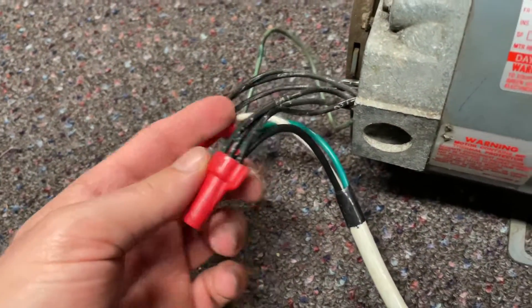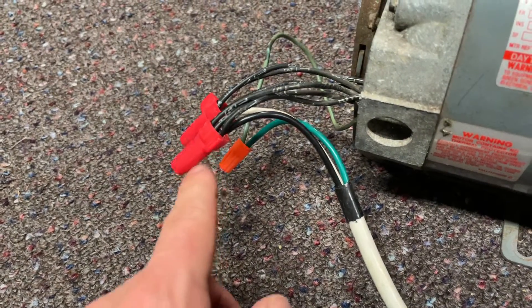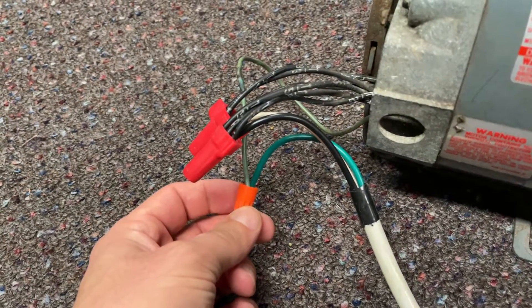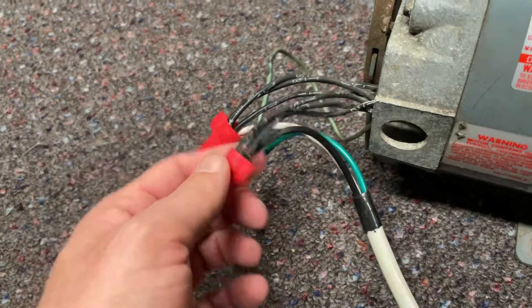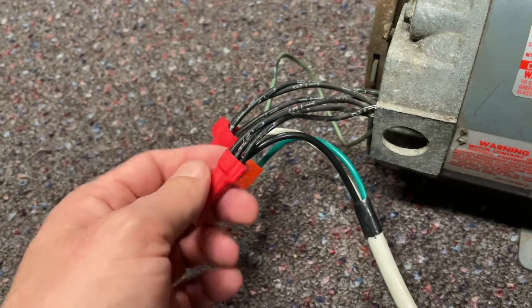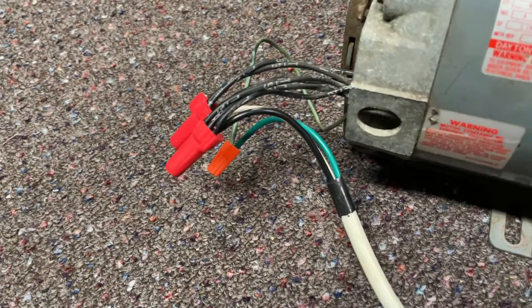You'll have to remember that when you rewire one of these motors, you'll need a different size wire nut. I had smaller wire nuts when it was wired before, but since the hot wire now has three wires going in, you'll have to use a larger sized wire nut.